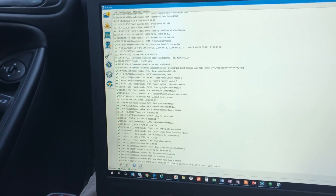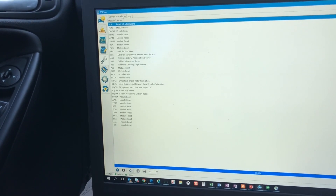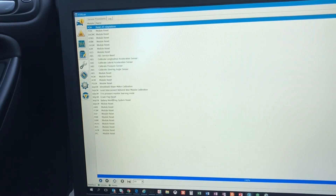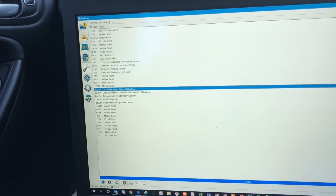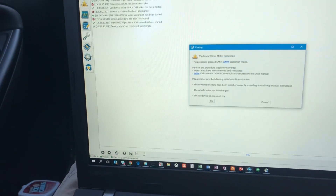Now I can go over here to Service Procedures. I'm gonna go down to windshield wiper motor calibration and run that procedure.